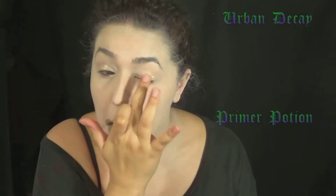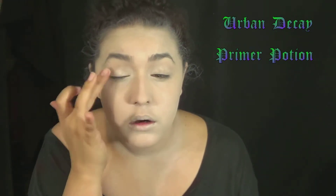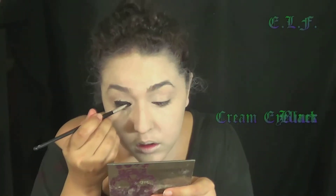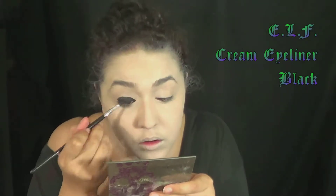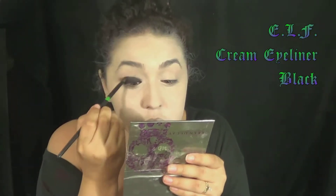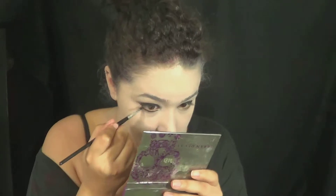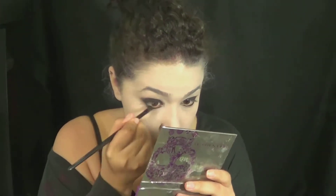Then I applied a little bit of eyeshadow primer because this will help your eyeshadows not crease, and I'm going to be doing the blackest raccoon-eyed smokey eye on the planet, so I need no creasing here. Then I applied a black base — this was just my elf cream eyeliner that I love — and I applied this all over the lid, keeping it in the lid as much as possible, just going up to the crease but not past it, and also doing this on my lower lash line.